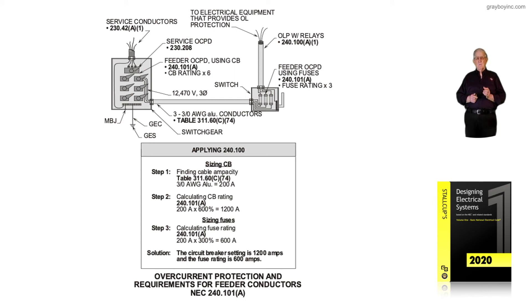That would be permissible. But over where the fuses are to the right, step three says 300%. So 300% of 200 would be 600. If we had fuses at the service equipment, then step three would apply there also. In the solution and answer, the circuit breaker rating is 1200 amps, but the fuse rating would only be allowed to be sized at 600 amps.